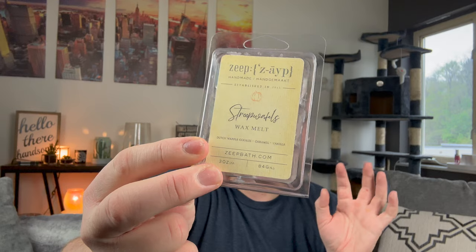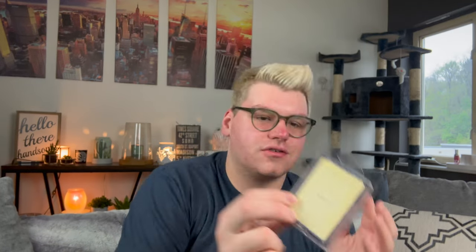I finished Stroop Waffles from ZAPE — the labels turned so yellow on me. Dutch waffle cookies, caramel and vanilla. This was like sickening caramel. I did not like that at all.